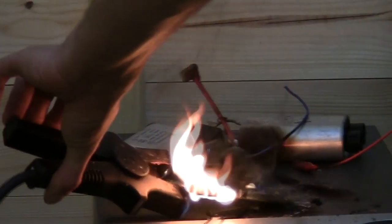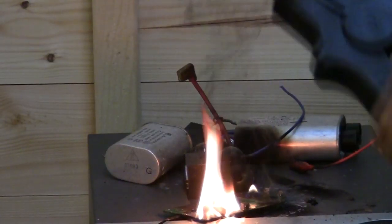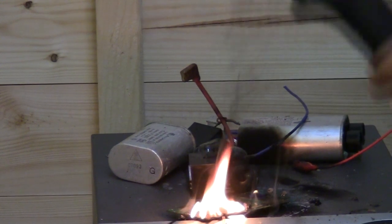So, let's get started. Oops, I had an accident.